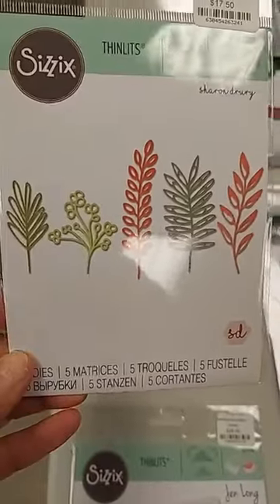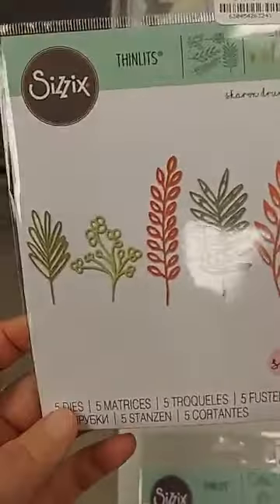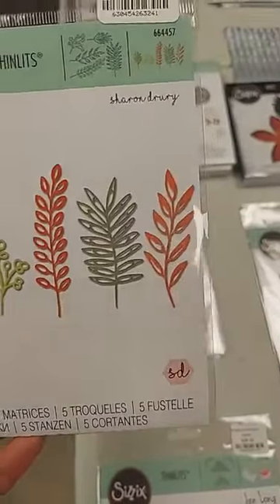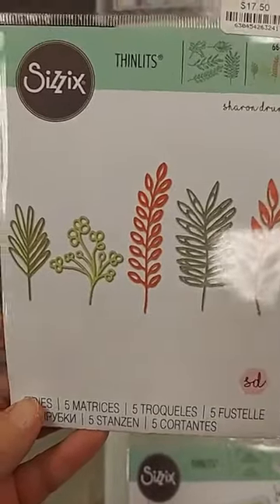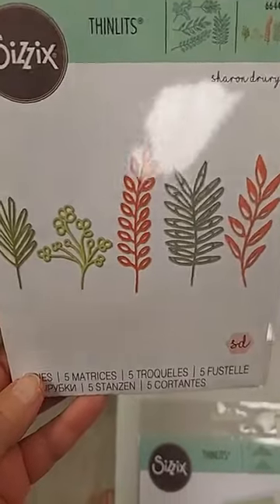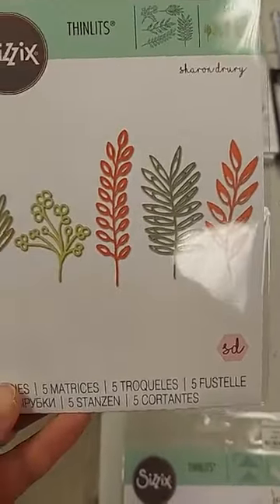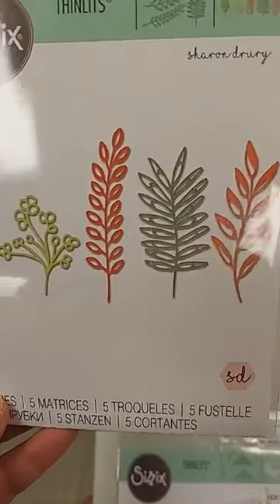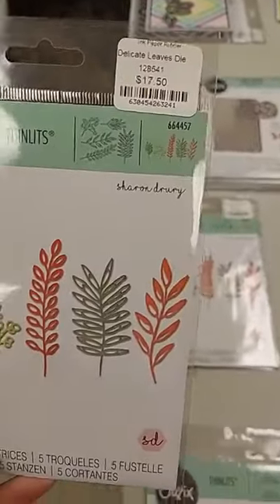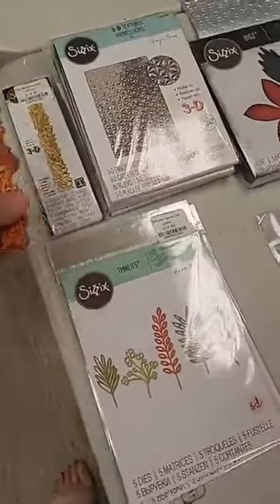This next one is the Delicate Leaves die set, $17.50. You get dies for all these different leaves — they're actually pretty good sized. I've seen a really pretty sample where they were used to make a wreath and frame it as home decor, but you could also do it on a card. I think these would be really stunning cut out in black on white, and they also make great fillers with other floral dies.